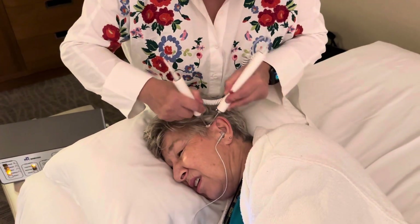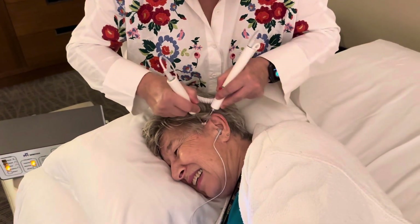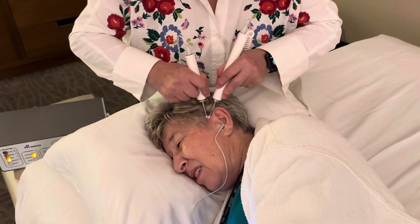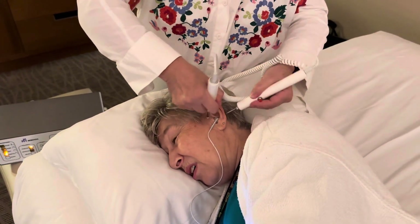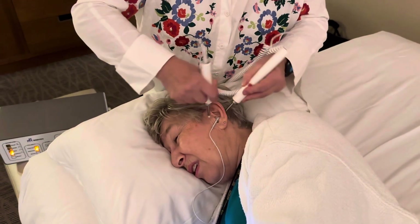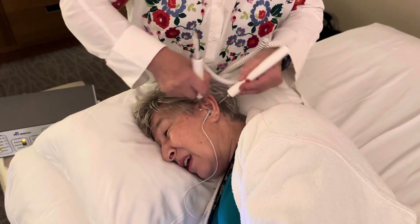You still feel the needle? Yes. Is the sound level getting any better? It seems like it's getting a little bit louder. This one? Yeah, there's the needle — it just went... really deep.